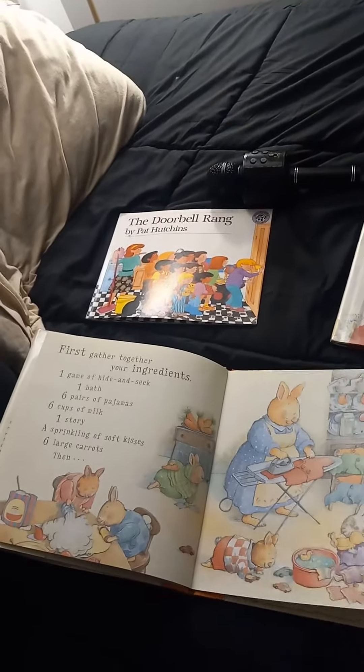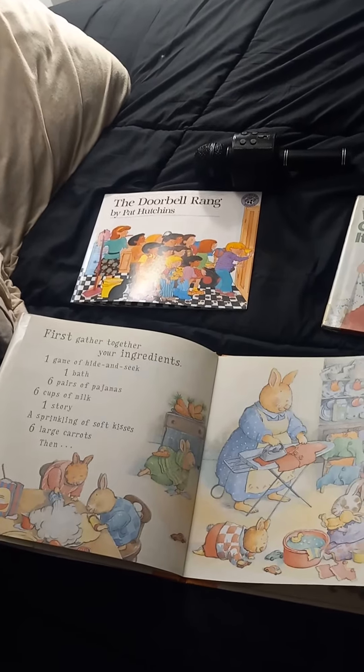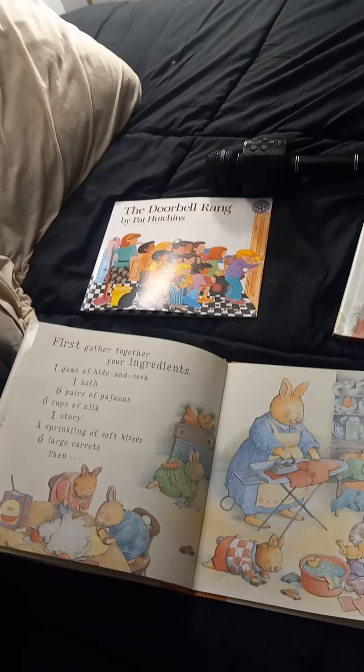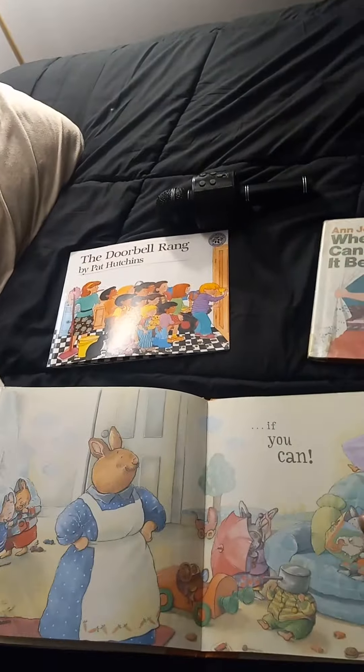First, gather together your ingredients. One game of hide-and-seek, one bath, six pairs of pajamas, six cups of milk, a sprinkling of one story, a sprinkling of soft kisses, six large carrots, and then find six small rabbits, if you can.